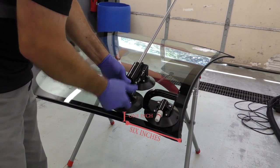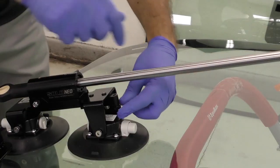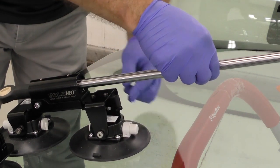We set up the windshield apparatus exactly six inches from the top of the windshield and one inch over from the side. We engage the brake on the windshield apparatus so that this bar does not move.